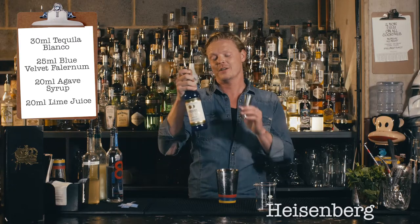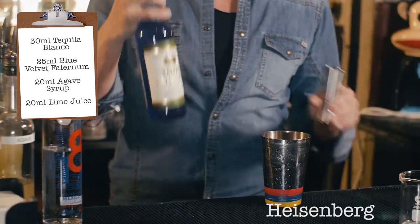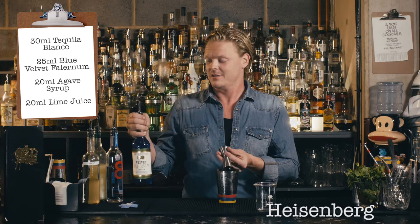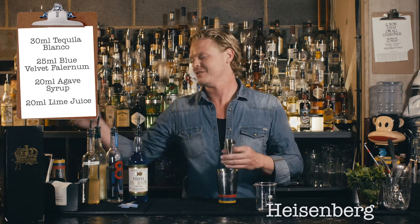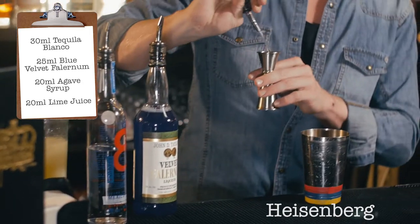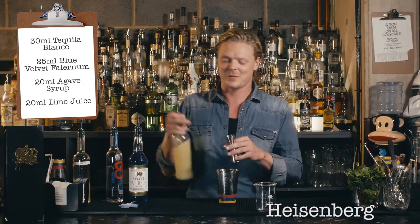To that I'm adding 25 mils of our velvet falernum hibiscus style liqueur with a bit of blue curacao in there too — 25 mils. Then I'm gonna add some agave syrup, 20 mils, and also some lime juice of course, 20 mils.